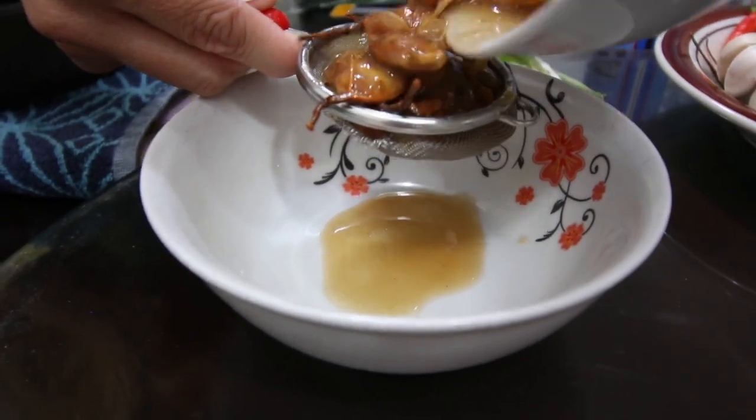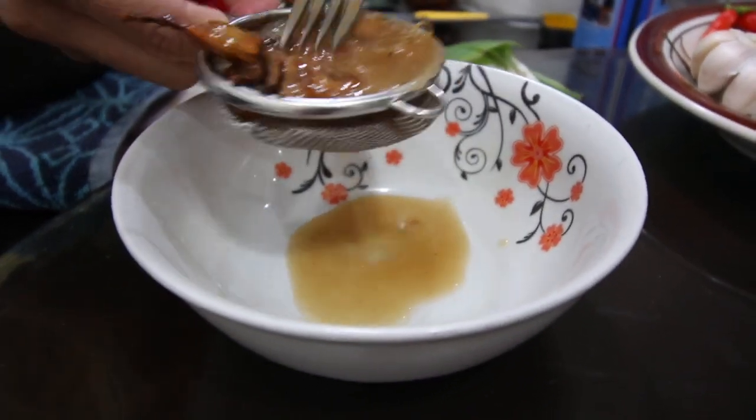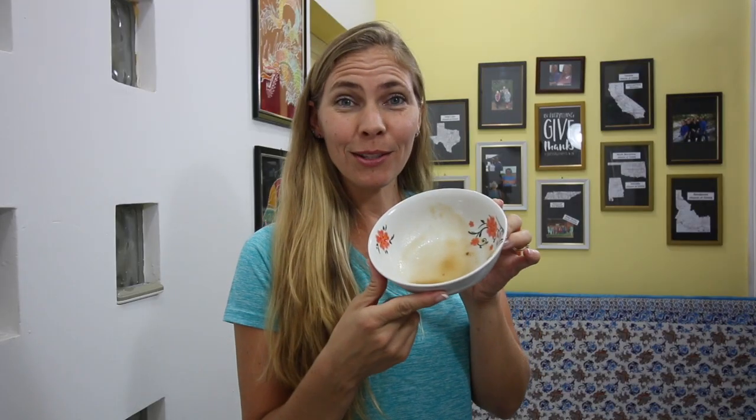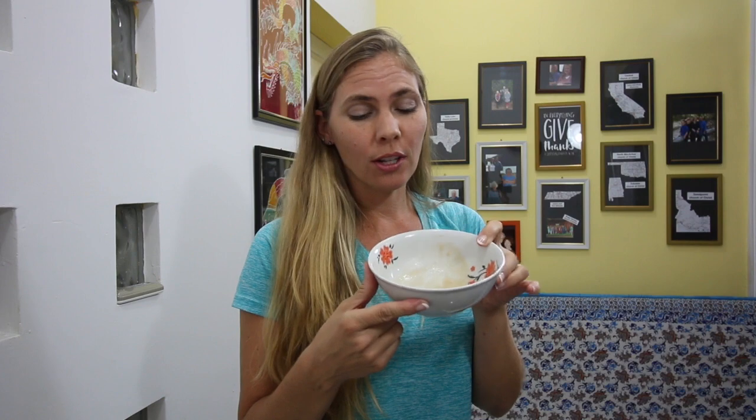We'll add some more water and keep pressing to get our liquid. This is what it looks like after we've pressed it all. The recipe doesn't call for much, so you actually only need a tiny bit. But like I said, if you don't have it, don't worry about it - make this recipe anyways and it's going to be delicious. You guys that know how to use bua asam, please tell me in the comments below if I've done it correctly and give me tips on how to make ayer asam from bua asam.